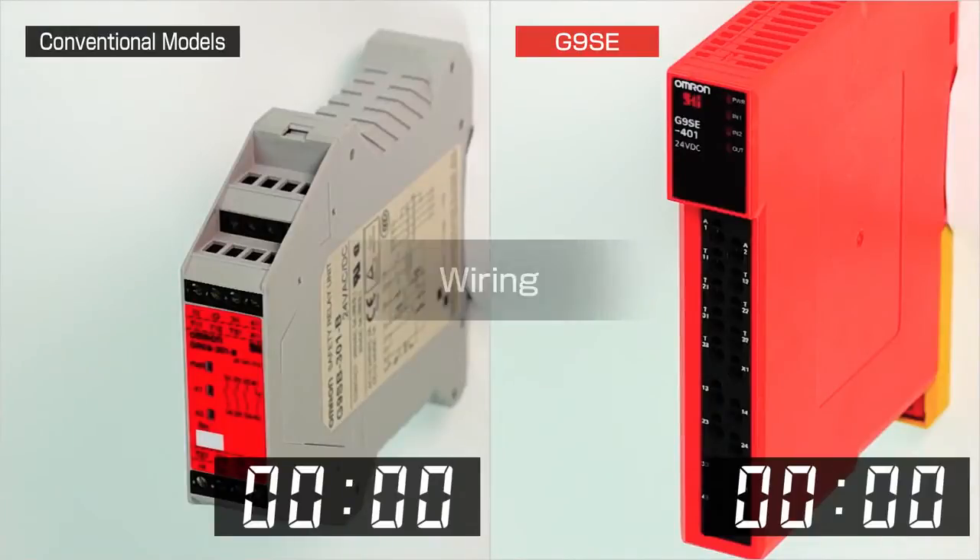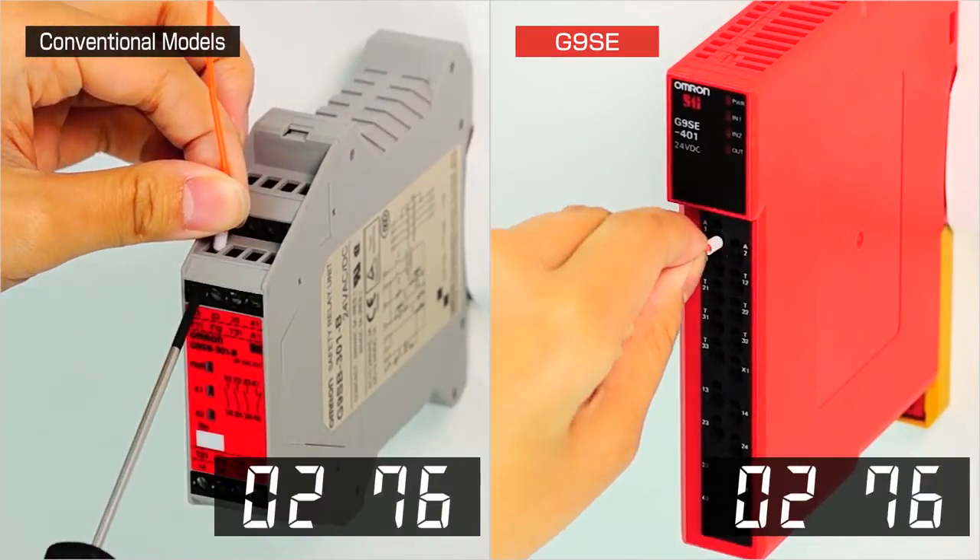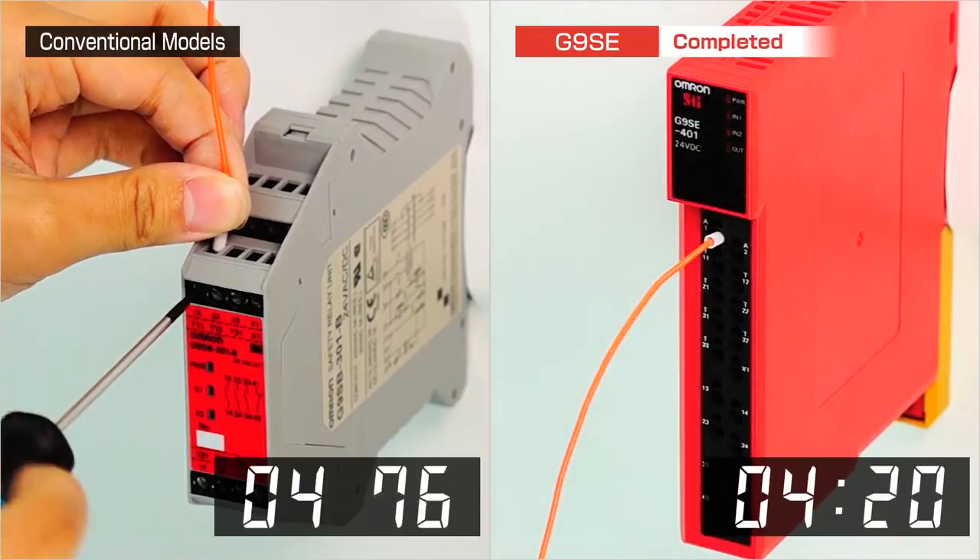Wiring. With screw terminals, inserting and connecting wires can be time-consuming. With screwless terminals, wiring can be accomplished in less than half the time.